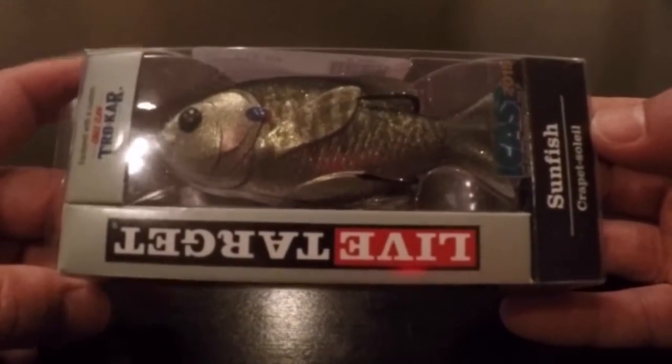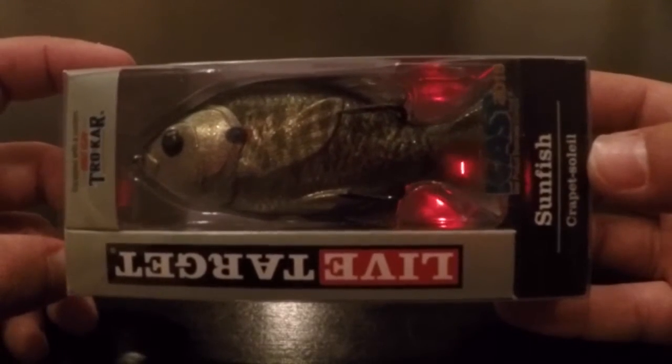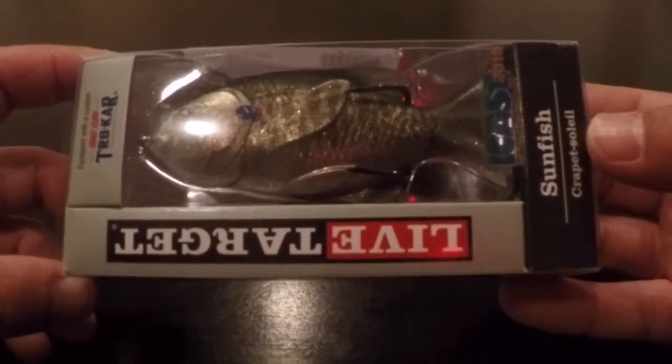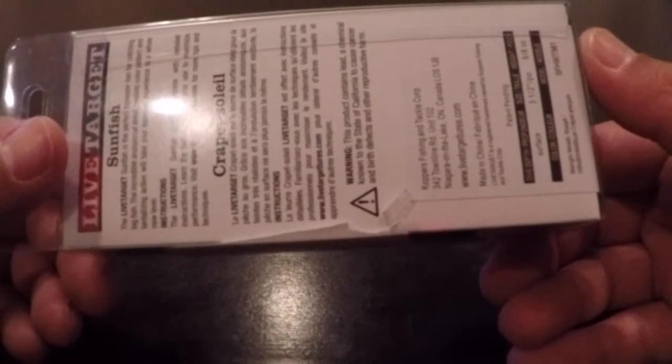This is a kind of soft plastic frog type bait, but in a bluegill shape. It has trocar hooks on it — really sharp. Of course, you know if you've used trocar how they work.